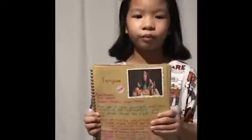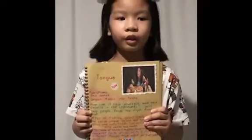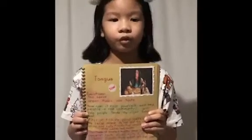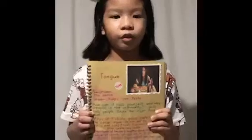And how to take care of your tongue is to not eat too many sweet, salty, or spicy foods, and make sure to brush your teeth.